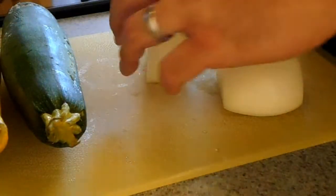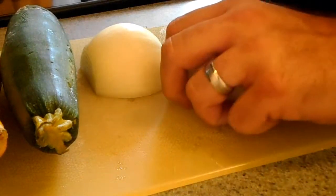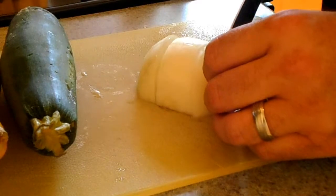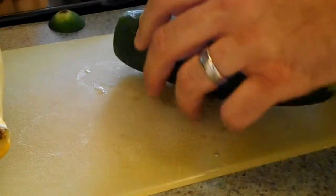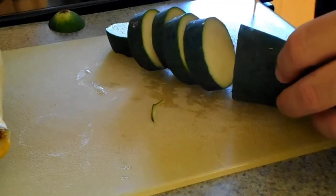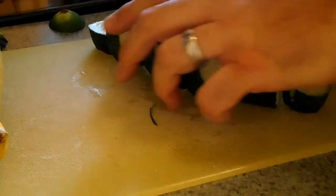First thing we're going to do, we're going to take our vegetables for our kebab here — I just take whatever's in the fridge. I make it real simple, and I cut it nice and big. The reason I cut it big: we're making chicken kebabs and you've got to cook it a certain amount of time, so I like to adjust and cut my vegetables thicker. When you cut them real thin, they shrivel right up.